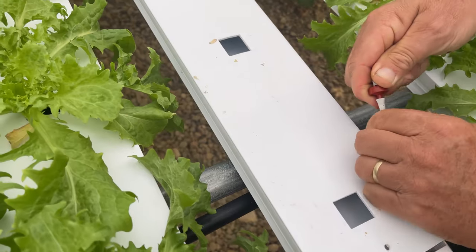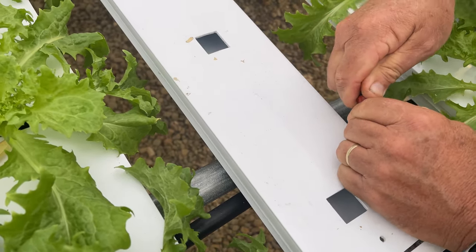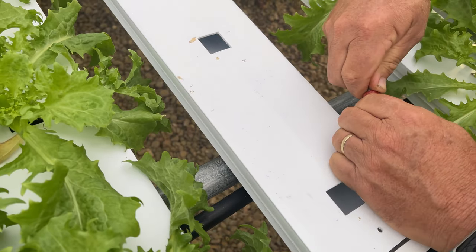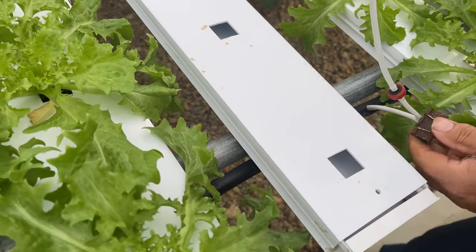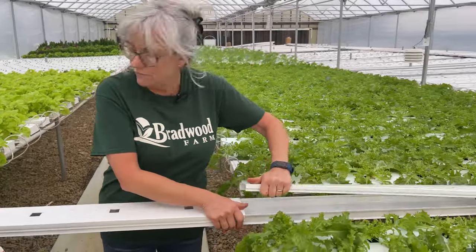So Doug is going to put a reducer on here for me and then extend it out so I can get my microgreens planted. So I'm going to get the channel ready here for the microgreens — I'm going to take the lids off and set them aside for a few minutes.